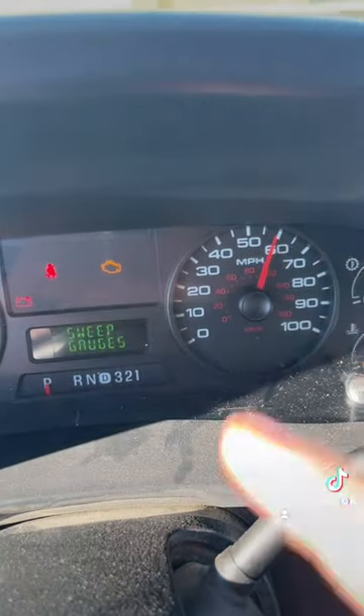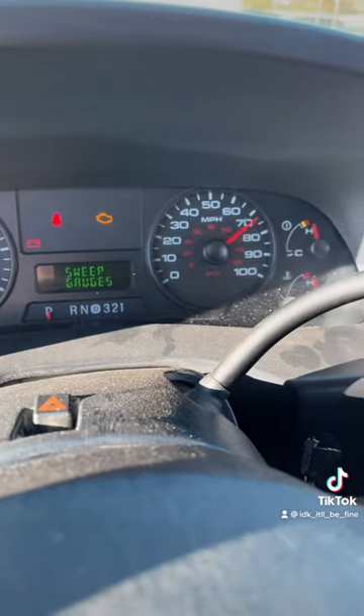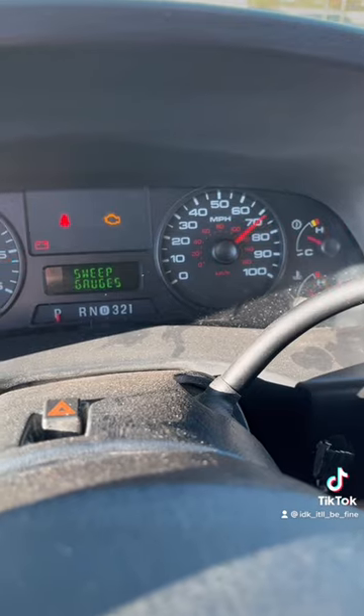Mine's actually just broken, so it doesn't go all the way down. But if you look at the other ones, they'll go up and then back down.